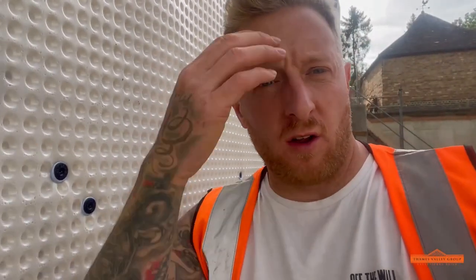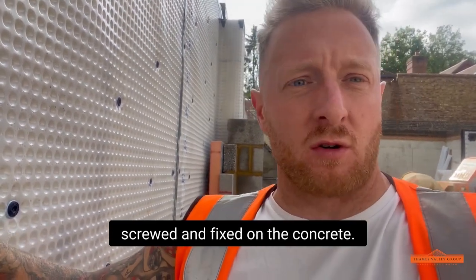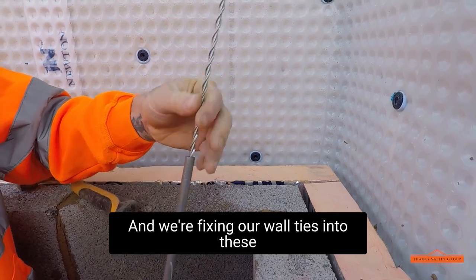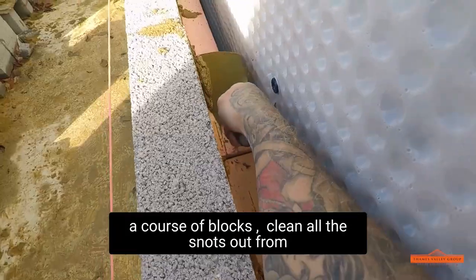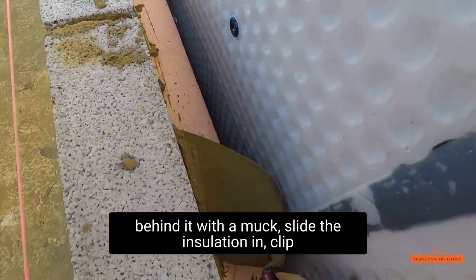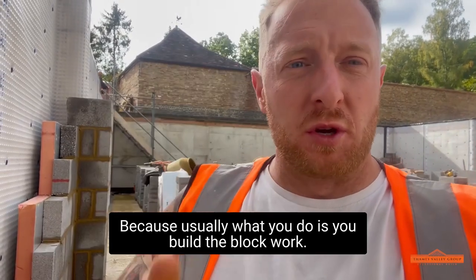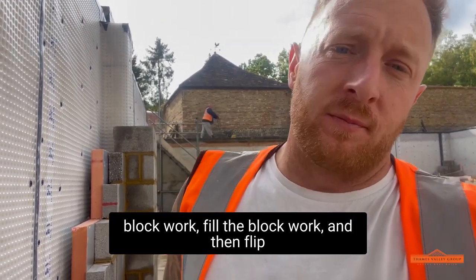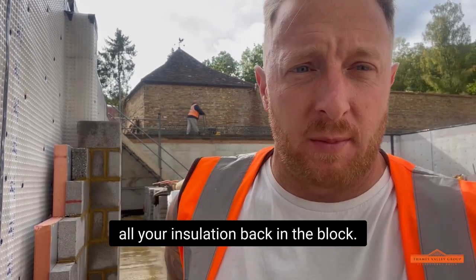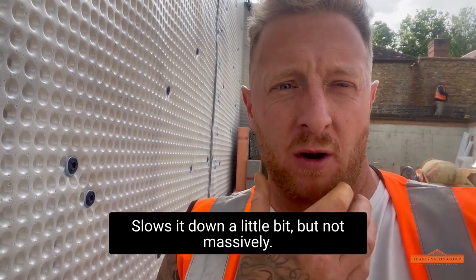The damp proofers have been in and tanked all the concrete. They've screwed and fixed to the concrete, and we're fixing our wall ties into those little holes. It's a bit tricky because you've got to lay a course of blocks, clear all the snots out from behind it with a muck slide, then slide the insulation in, clip it, and do your next course. Usually with part-fill insulation you build the blockwork up and clip the insulation to the back at the end, but because we're in a basement we have to do it as we go. It slows us down a little bit, but not massively.